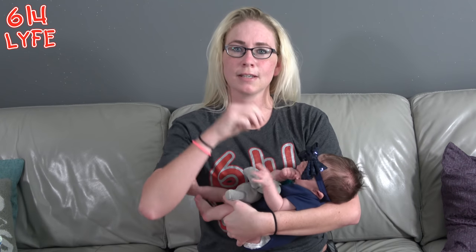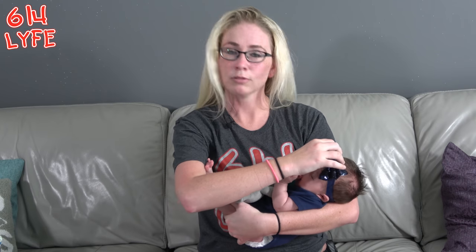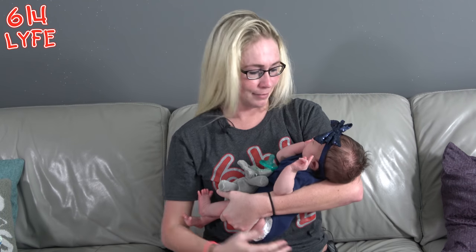The first thing everyone said to do was to set up all the baby stuff early. So we set the swing up, got the car seat in the house, set up the nursery, and also put things in the living room — a rock and play, a swing, whatever. Then we started washing the baby's clothes so Juliet could smell everything.